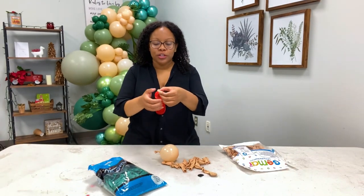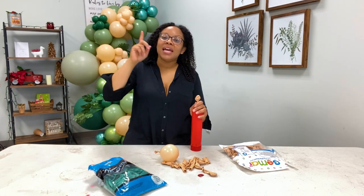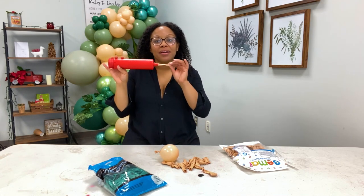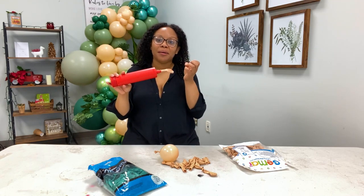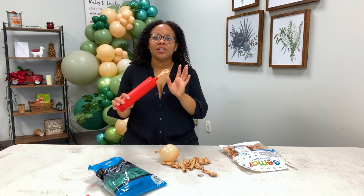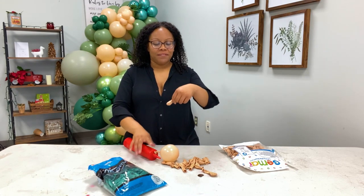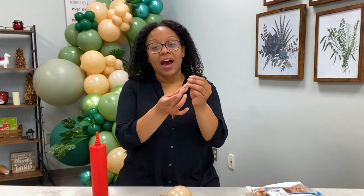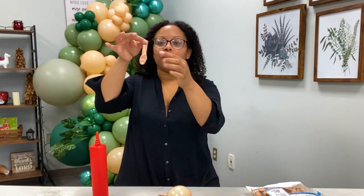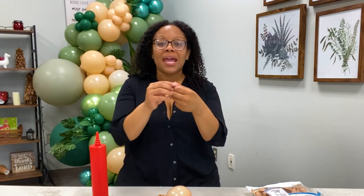I used to make the mistake of putting the high float into the latex balloon after my confetti was already inside, and it will cause the confetti to clump up instead of spreading out and looking super cute around my clear balloon. What you want to do when you're doing confetti is put a pea-size of high float into your latex balloon first, make sure you don't get it in the neck of the balloon, keep it in the bottom, and rub it around a little bit.